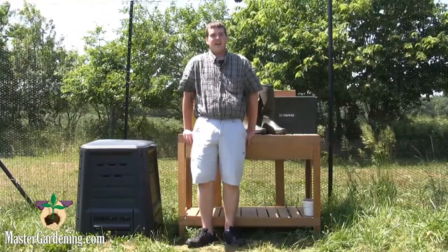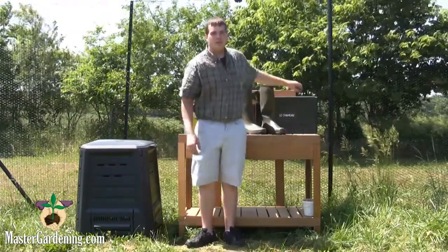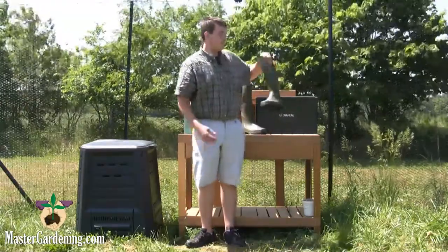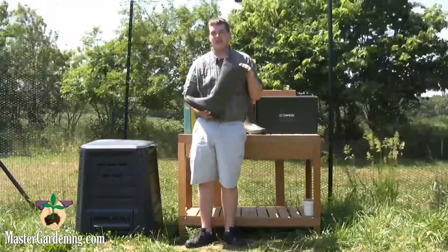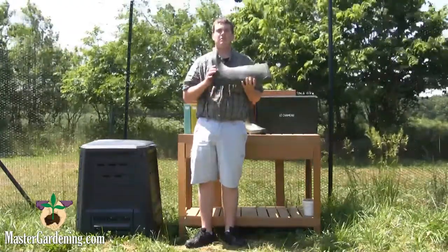Hi, I'm Dylan from MasterGardening.com and today I'm going to show you the LeChamu boots. These boots are really nice because they are 100% handmade and they are made to last. These boots will probably outlive you.